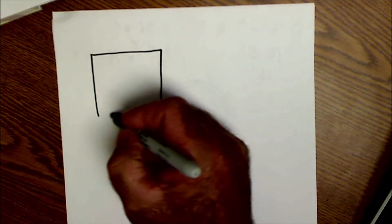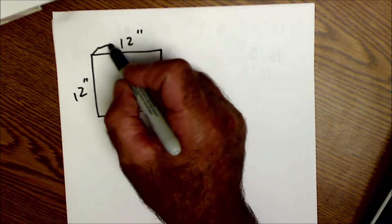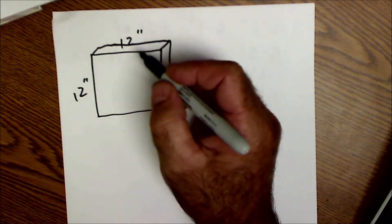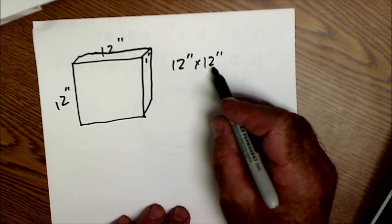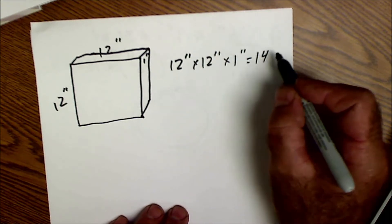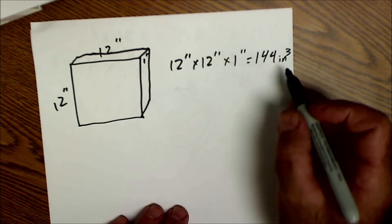A board foot is 12 inches by 12 inches by one inch — it's actually a volume measurement, a square foot one inch thick. If you figure that out as a cubic measurement, you have 12 inches times 12 inches equals 144 square inches, times one more inch, giving you 144 cubic inches. So a board foot is a volume measurement.